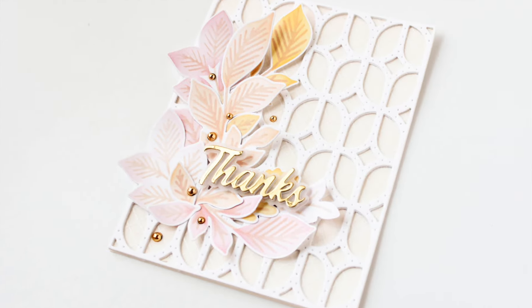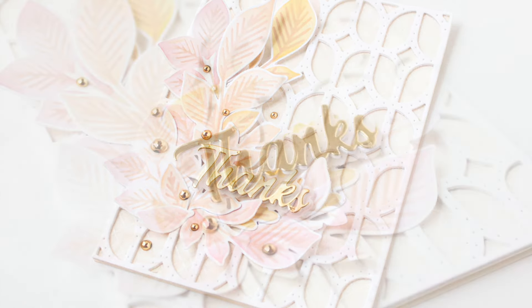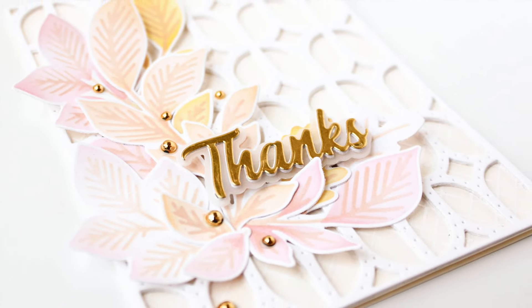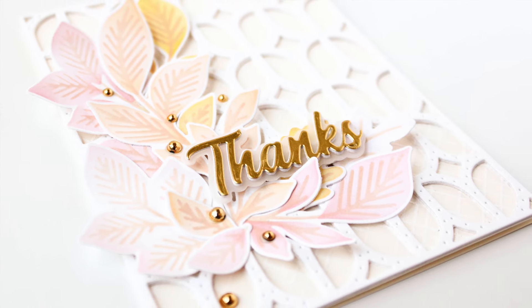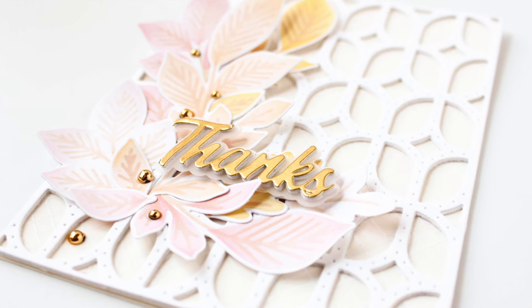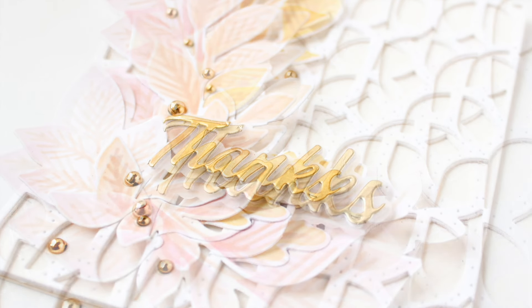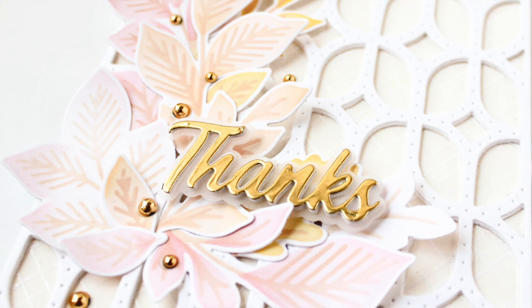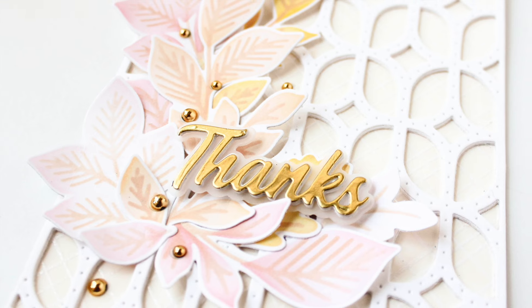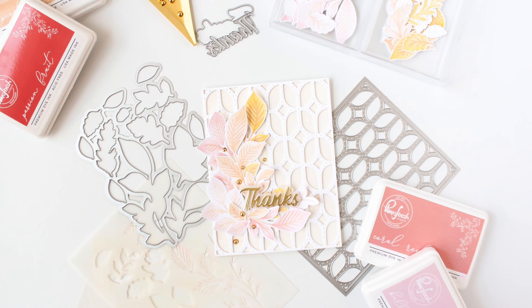As always, I'll have links to the featured products used in this project in the description on YouTube. I want to thank you for stopping by and hanging out with me today — I hope you enjoyed this video. If you did, give it a thumbs up, subscribe, and turn on notifications so you don't miss any paper crafting and card making tutorials. Leave a comment below letting me know your favorite part of this card, share the video with a friend, and until next time I hope you have a fabulous day.